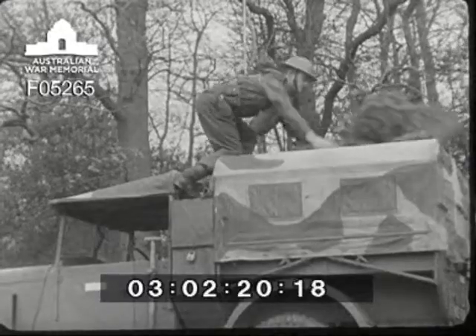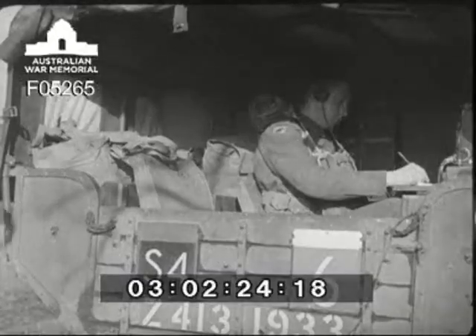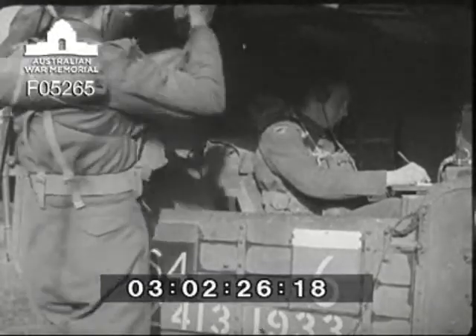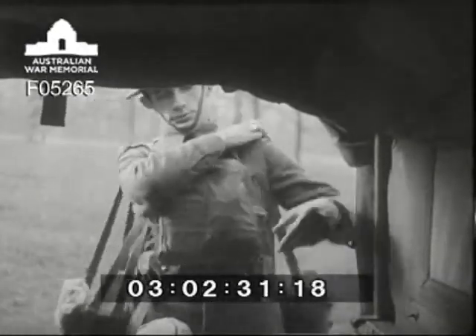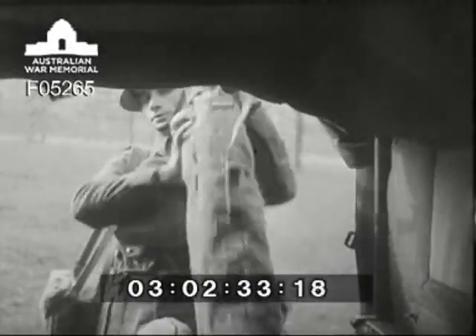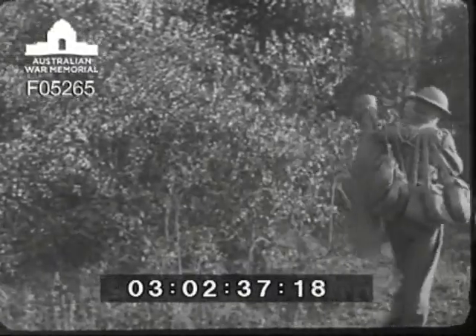As the cover is incomplete, the first job for the driver is to lay out his camouflage net. The drill which you're going to see shows the most practical way of establishing station with a crew of two operators. Operator one collects all the gear necessary to erect the aerial and takes it over to the site along with the necessary satchels.